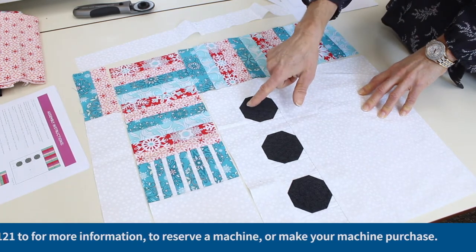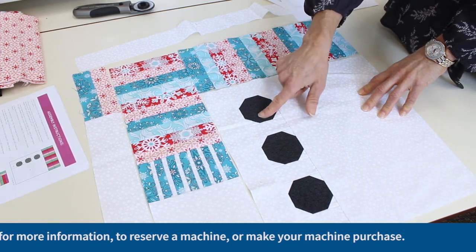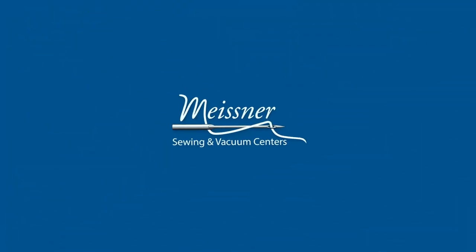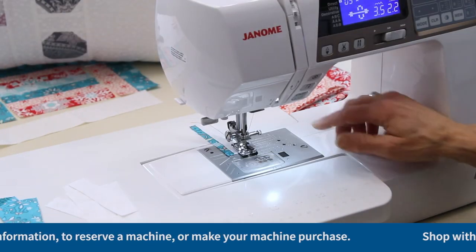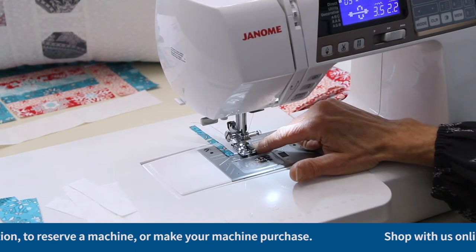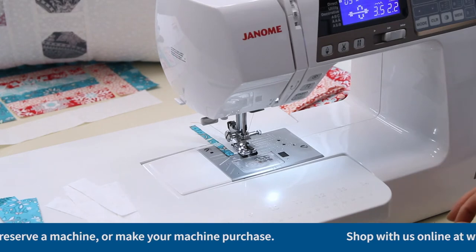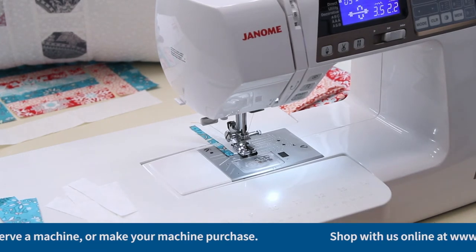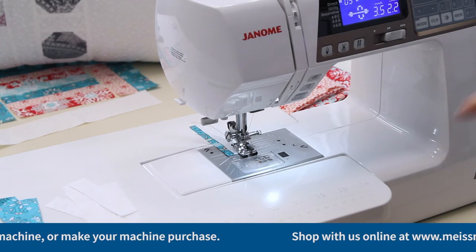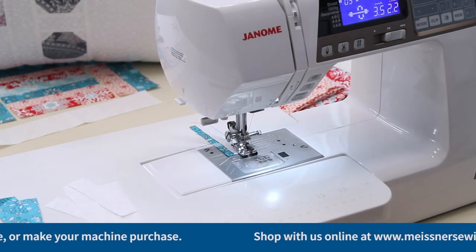We're going to move to the machine now and stitch some of these skinny strips together. Our machine has a quarter-inch foot attached. This particular quarter-inch foot is the type that has the little guide on the side — what you choose is a matter of personal preference. If you need help selecting the right presser foot for your machine, give us a call or email me at info@MeissnerSewing.com and we can help guide you in the right direction.